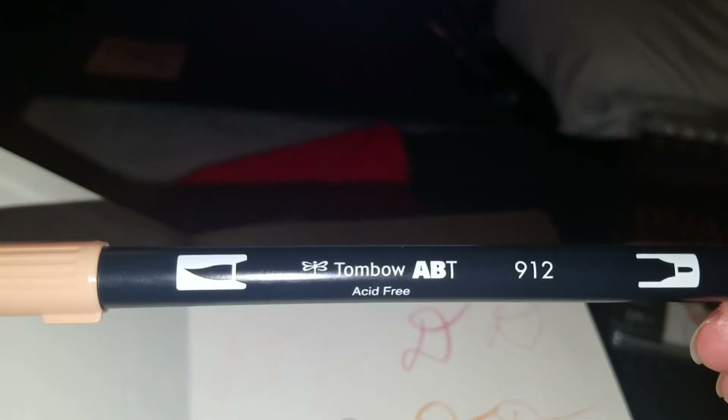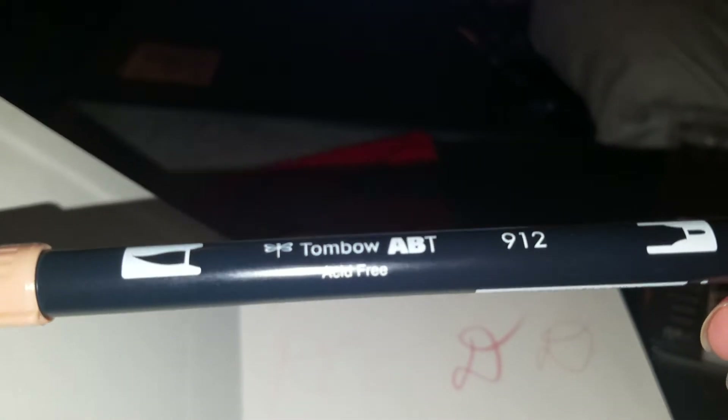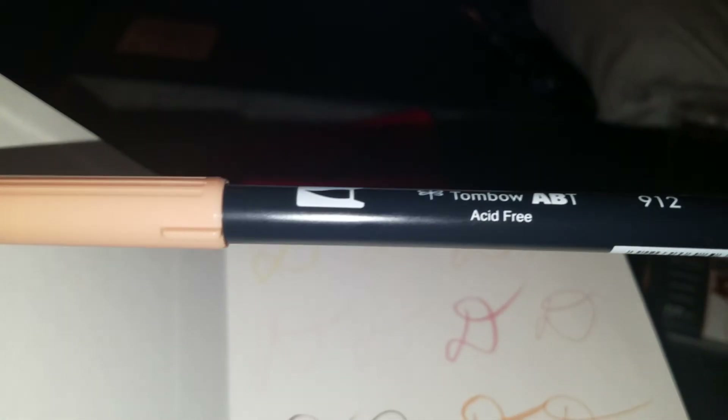Baby pink is the palest one — you can see the pink but it's very pale. If you can't identify the markers, you can go on the website, type in the number, and it should tell you which color it is. I also want to get the gray tone palette because it looks nice.